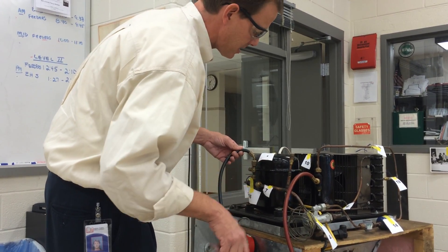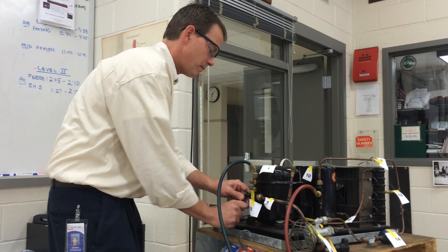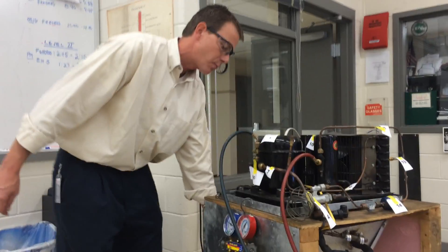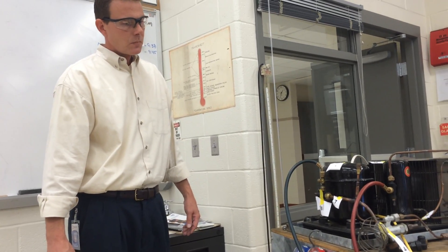I can purge those with the gauges and then go ahead and crack the suction service valve to read the suction pressure. Then I can start the unit and we let the unit operate for about five minutes before recording the pressures. And there we go — she's ready to go.